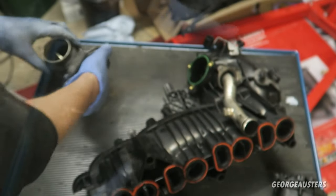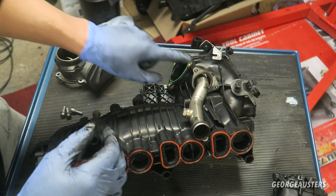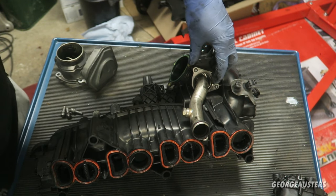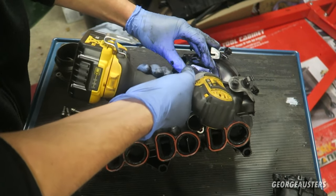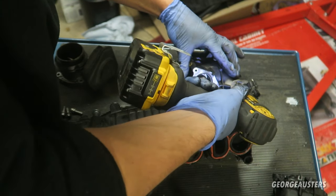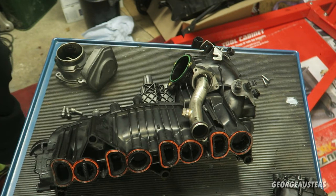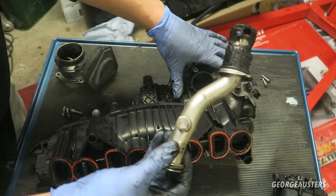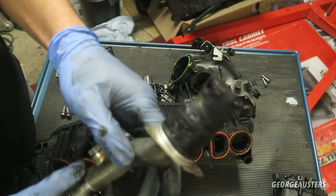Next thing we need to remove is this pipe, which is held on by just two T20 screws. Again this will be very stuck — look at that, that is not nice.